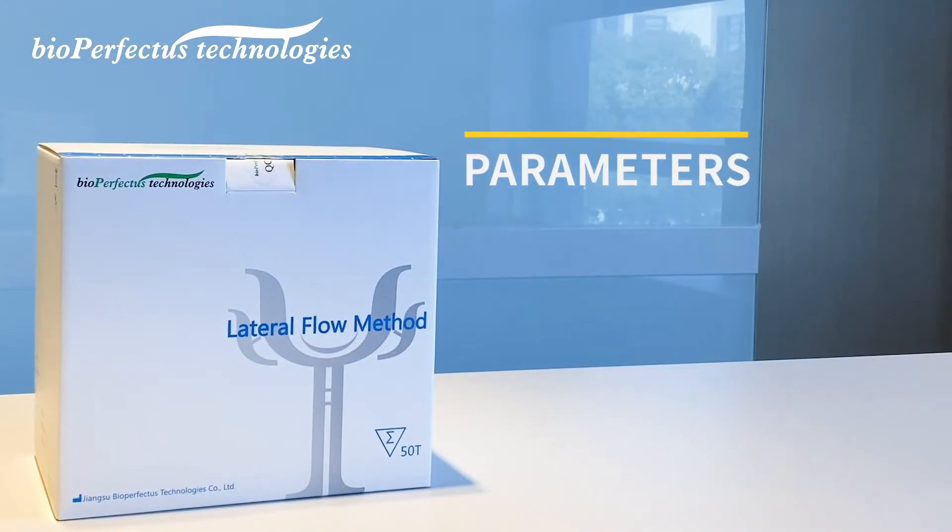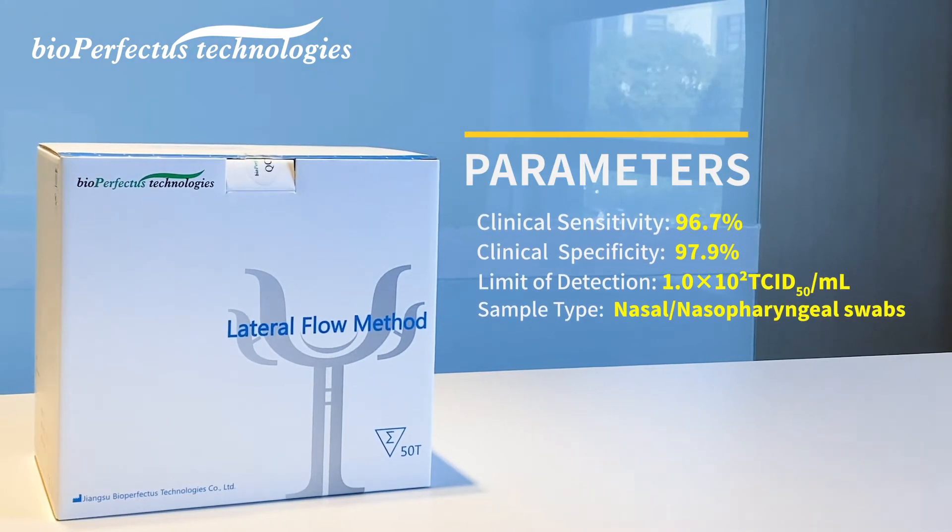Parameters: clinical sensitivity 96.7%, clinical specificity 97.9%, limit of detection 1.0 × 10 median tissue culture infective dose per milliliter. Sample type: nasal nasopharyngeal swabs.